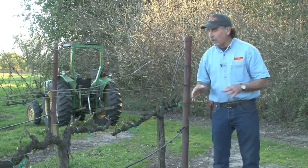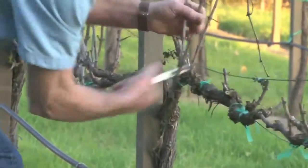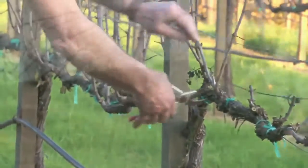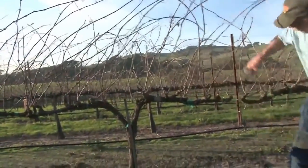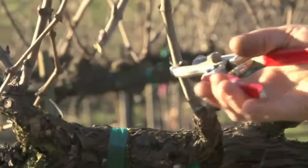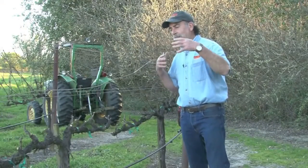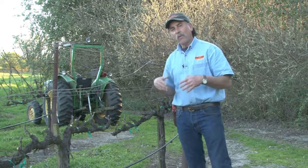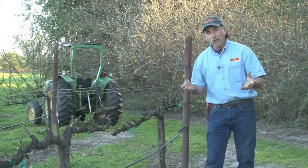The pruning of the grapevines is very critical. What we're looking to achieve here when we're growing Pinot Noir is what we call crop balance. The idea is to prune the vine and hang as much crop as the vine will support. Consequently, if you have a very big vine with a little bit of fruit, you're going to impart vegetative flavors in the fruit.